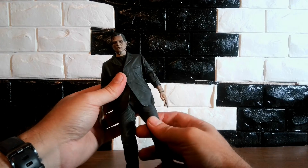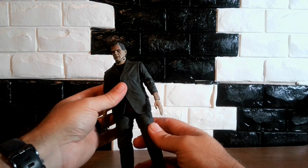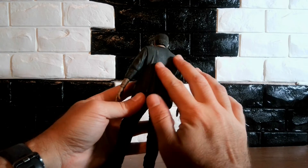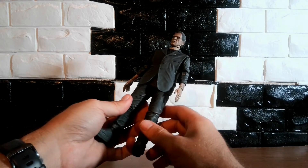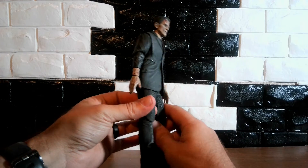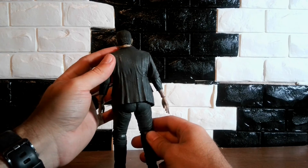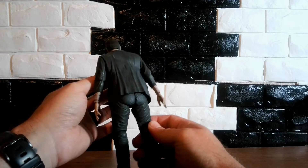Boris Karloff did a great job as this character, as well as Imhotep in The Mummy. His outfit looks great. I see no imperfections on it. He looks good. I see no cause for concern — nothing where they messed up here or there. It looks great.